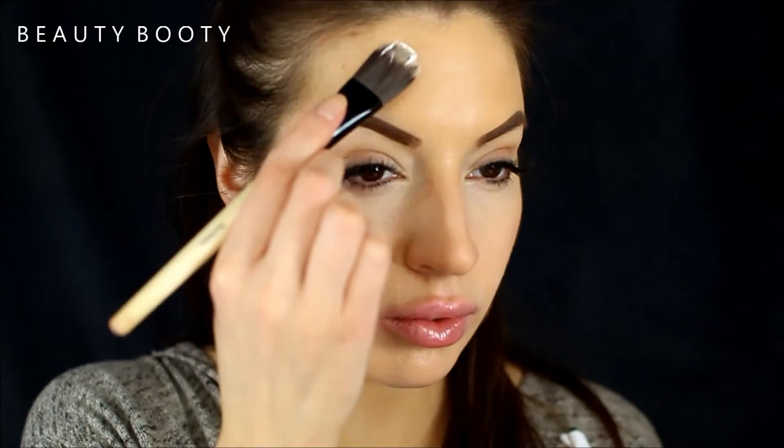Naked werewolf Halloween tutorial. I'm just going to use a clip to remove my hair from my face so I don't get any latex in it. This is the latex I've been using for all of my Halloween tutorials.